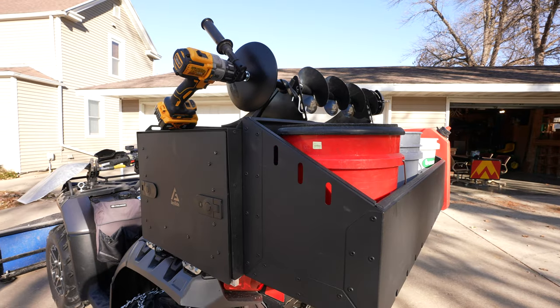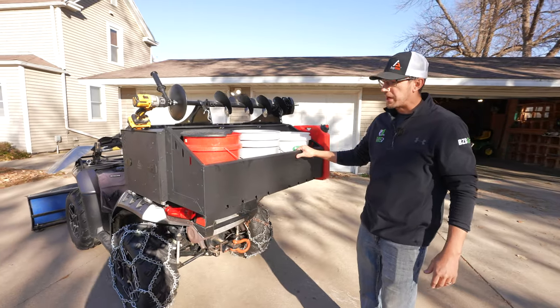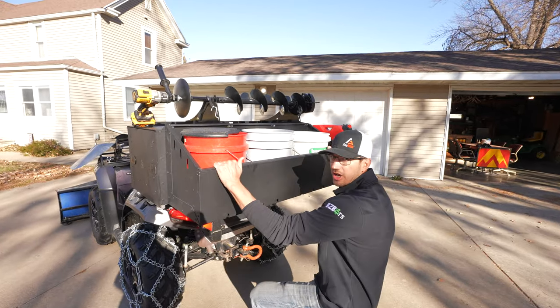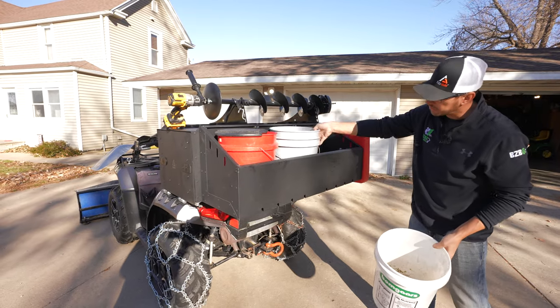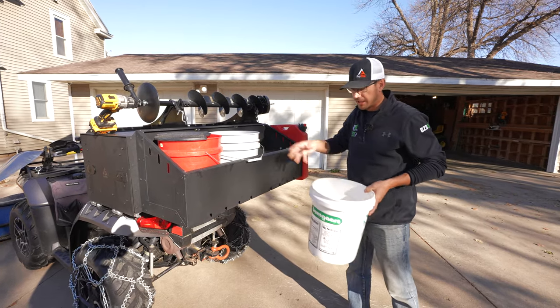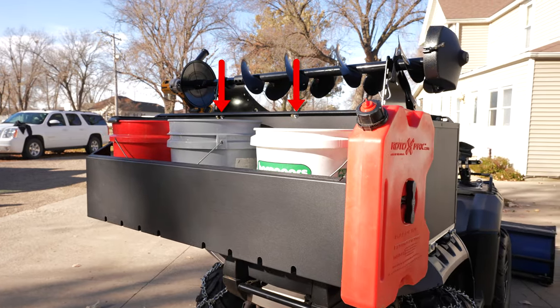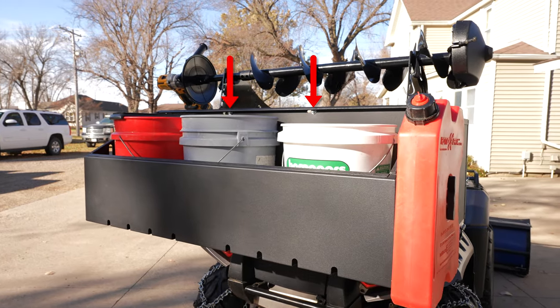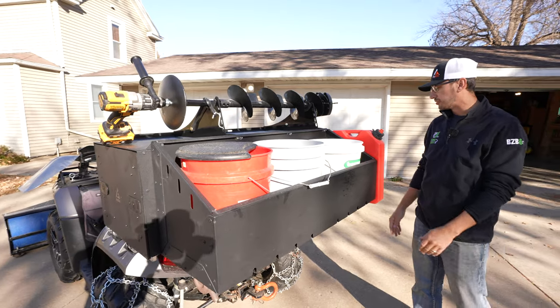Here on the back of our AnyBox we have the five gallon bucket pail accessory. It can hold up to 150 pounds at least — I can hang on this box and it handles that easily. It's got a lot of room in here, whether you want to put your five gallon buckets or your propane tanks. It simply attaches with some nuts and bolts and four screws on the bottom that you just take out and put up against your box.